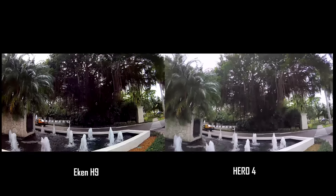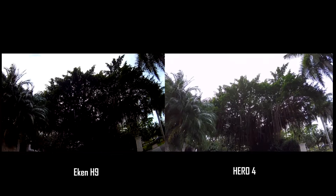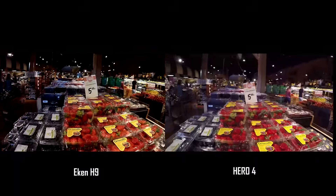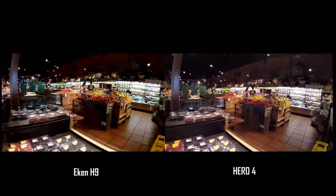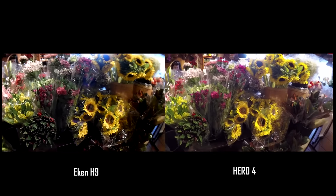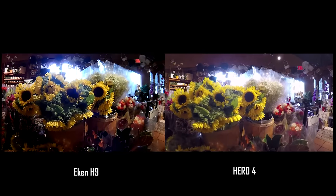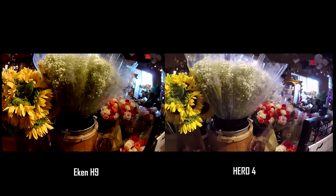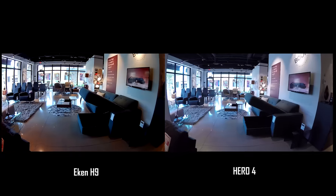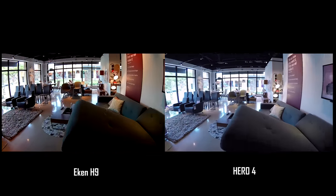Notice how the exposure changes differently on each camera. Next, we are going to try low lighting in a commercial environment under incandescent lights. With these static objects, both cameras produce a nice result. However, I doubt any facial quality with this lighting would be better exposed than on the Hero 4 Silver. The Hero has better white balance — I can see that in the white roses and other white flowers. I'm also trying a mix of incandescent and outdoor lighting in a store as a test. The Econ H9 produced a more desirable image here.